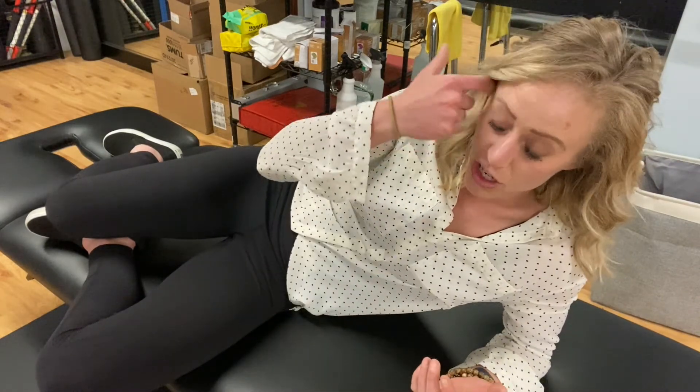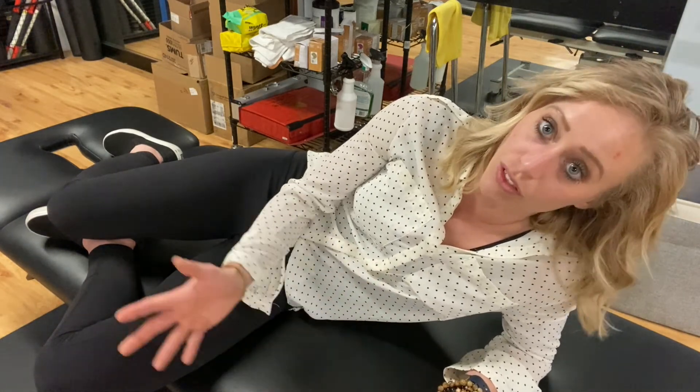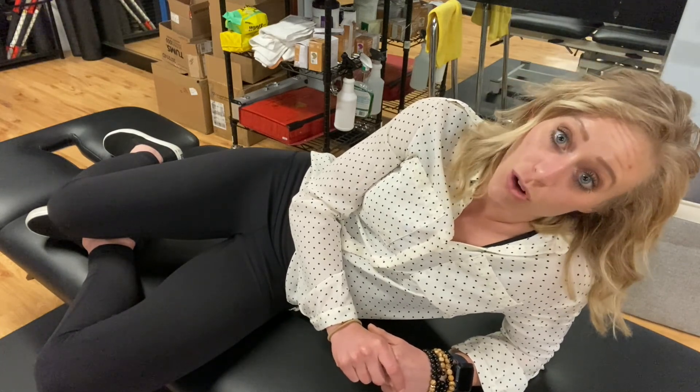Thank you so much for watching. As a summary, this was a self-myofascial release technique for the abdominal wall that helps a lot of pelvic health issues, including direct issues with the pelvic floor, the deep core, pelvic pain conditions including things with the bladder, the GI system, the uterus, and the ovaries. It also helps with getting restrictions off the abdominal wall so your abdomen and gut can function properly. If you have any questions, please post them below. If you like this video, please press the like button. If you know anyone that can benefit from watching, please share, and don't forget to subscribe so you're notified every time a new video is dropped.